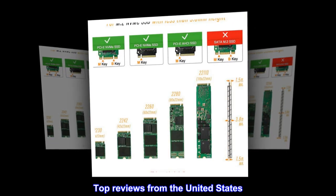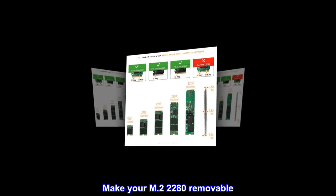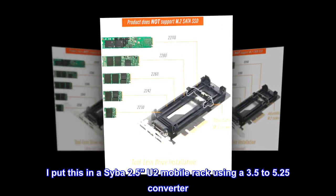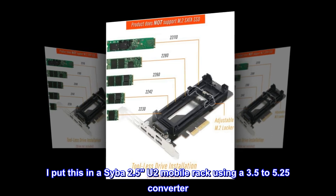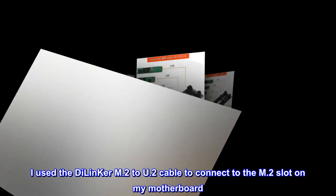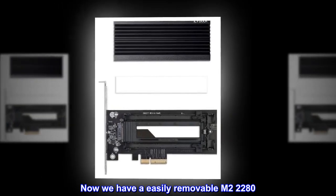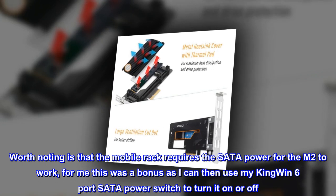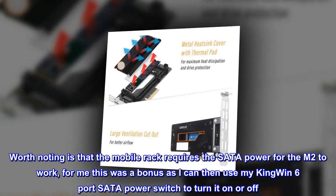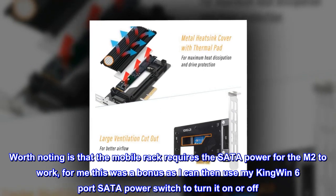Top reviews from the United States. Make your M.2 2280 removable. I put this in a Saiba 2.5 U.2 mobile rack using a 3.5 to 5.25 converter. I used the Dillon Kerr M.2 to U.2 cable to connect to the M.2 slot on my motherboard. Now we have an easily removable M.2 2280. Worth noting is that the mobile rack requires SATA power for the M.2 to work. For me this was a bonus, as I can use my KingWin 6-port SATA power switch to turn it on or off.